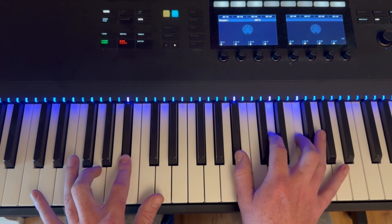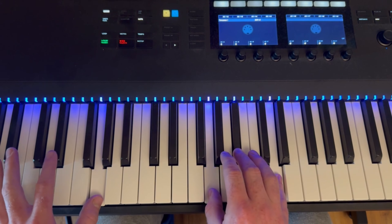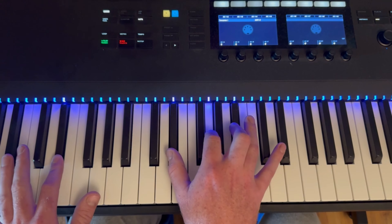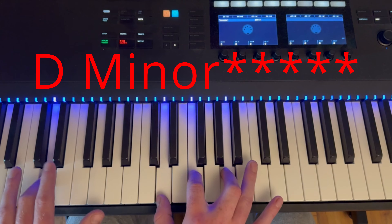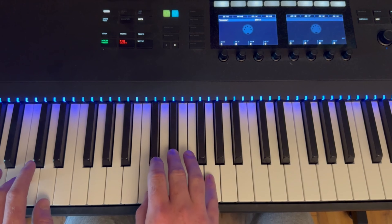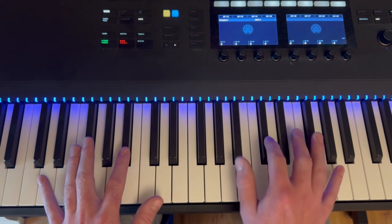Then this time when we go to G minor, it goes G minor, and then we go right to Eb. Then we go down to E minor, and then down to C minor. That's how we get into the pre-chorus.